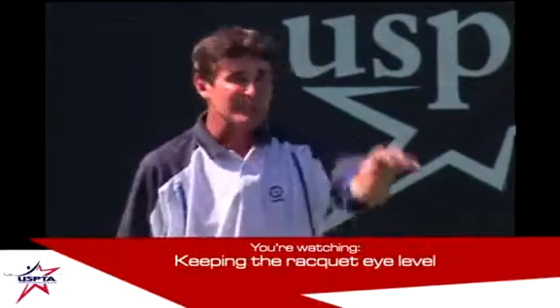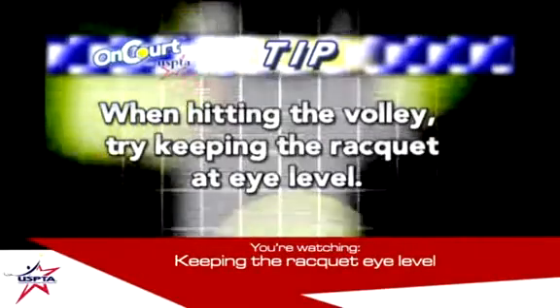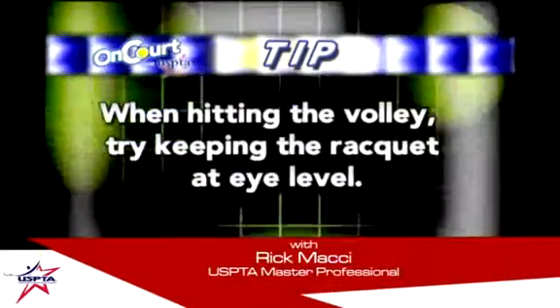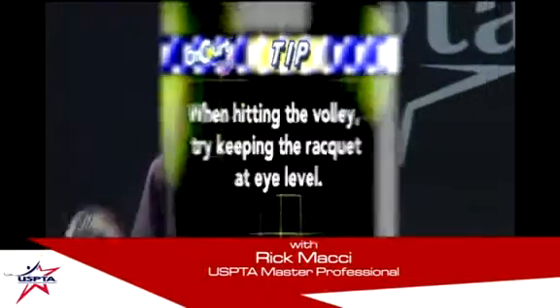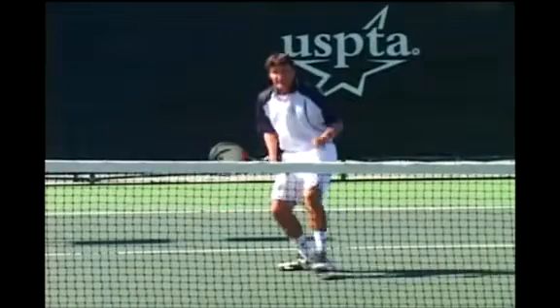What I like to tell people, instead of saying 'bend your knees' repeatedly, keep the racket eye level. If they think 'keep the racket eye level,' even if the ball's here, they're down to the level of the ball. It's more powerful than 'bend your knees.'